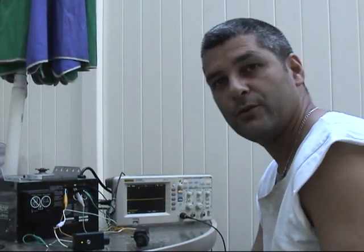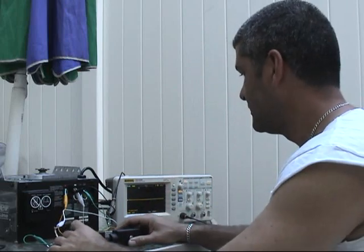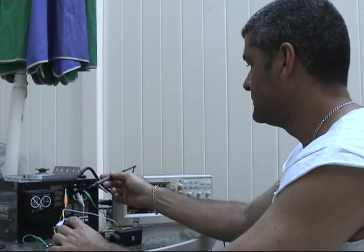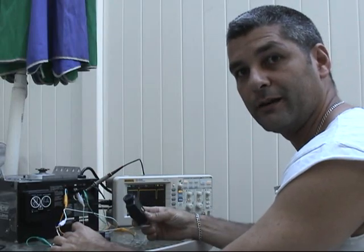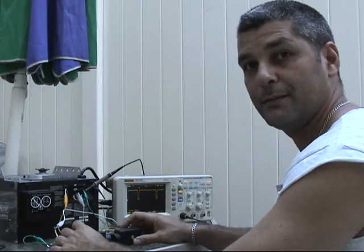That's everything, so now you know. There are pulses that allow the garage door to open and close. No pulses, no signal — no pulses, no garage open and close. Pulses on, garage opens and closes. That's the basic.